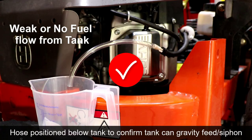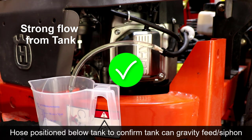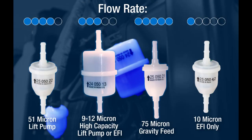If not, this indicates a problem between the fuel tank and pump. Either there's too much resistance to flow or a leak that prevents the pump from lifting fuel. This could be something as trivial as using the wrong fuel filter.